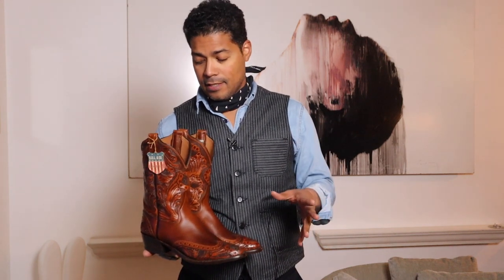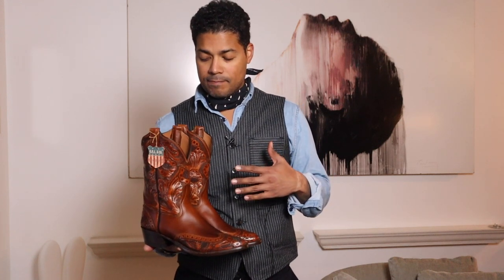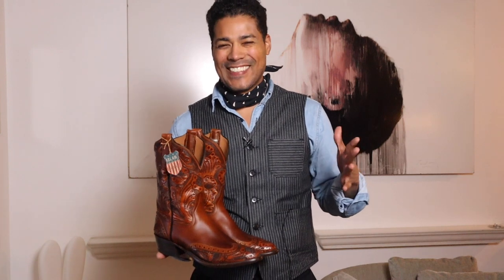Today we're going to talk about a pair of boots I picked up at Double RRL. They are the new Plain View in brown hand tooled leather, and these beauties are fantastic. Just wait till we get a close up on all these details. I just couldn't pass it up for many reasons.